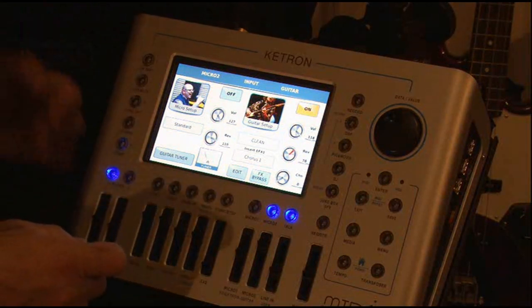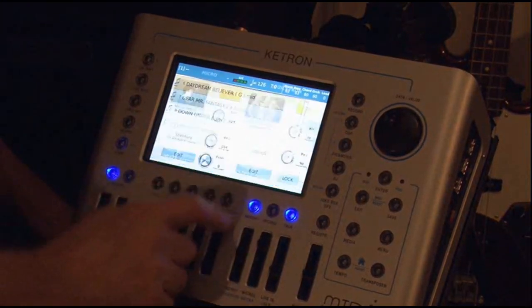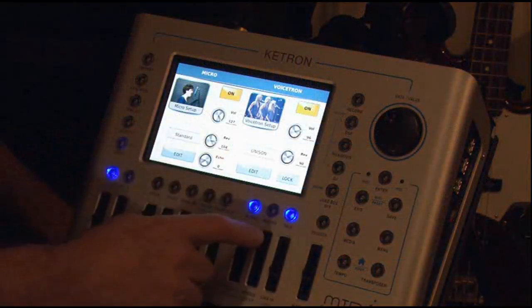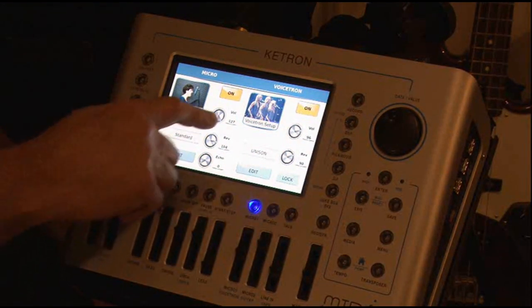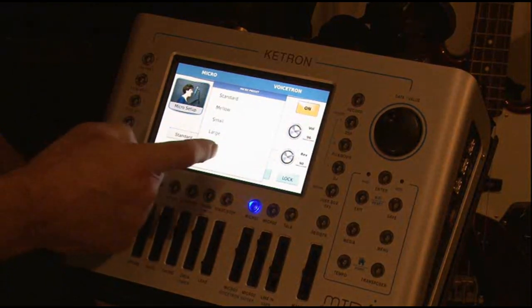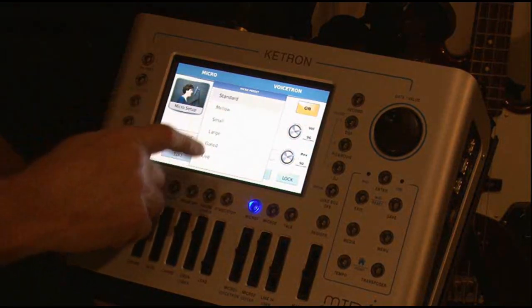So now we've got our guitar sounding good. We do the same thing with the microphone — you turn this off, you go over here to Microphone 1, and you've got the same things. You can control your voice, you can add more or less reverb. If you take it off talk, you can actually hear the reverb that I've got selected. You can change the kind of reverbs and how much of it you wish. Right now I'm just on the standard reverb.